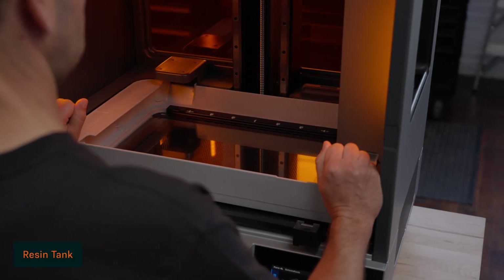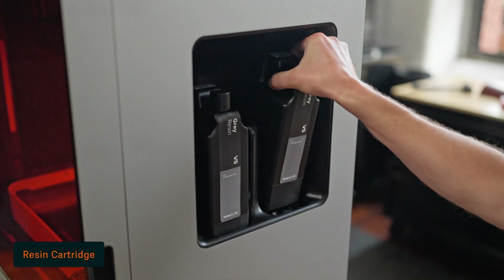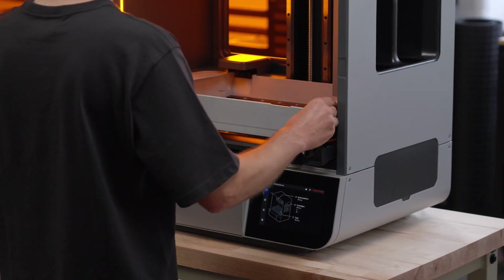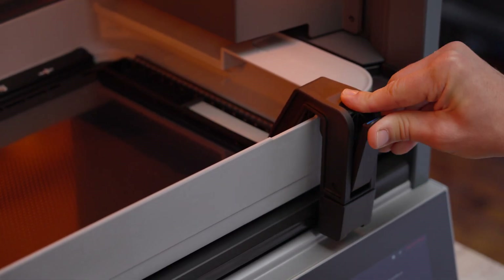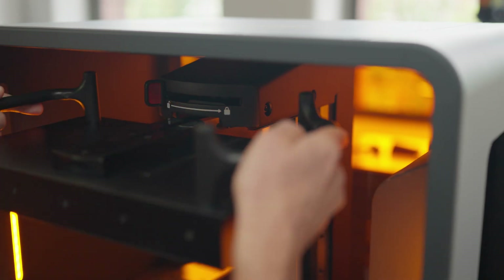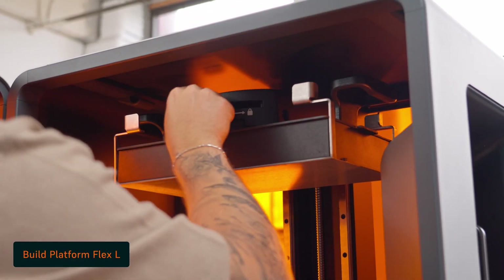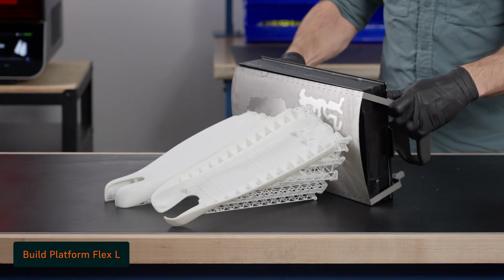Before starting your print, make sure the resin tank, build platform, and resin cartridge are properly installed and ready. To insert the resin tank, simply slide it in place and close the two latches. Next, insert the mixer onto the mixer mount and close the latch. The long-lasting resin tank prints for over 75,000 layers with any material, thanks to its unique dual-layer film design. Then, insert and latch the Build Platform L, or upgrade to the Build Platform Flex L with quick-release technology, which lets you easily remove parts from the Build Platform without tools.